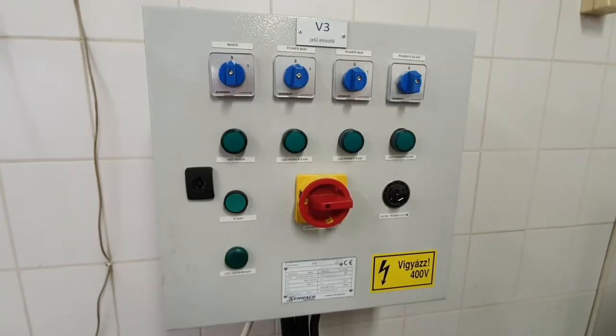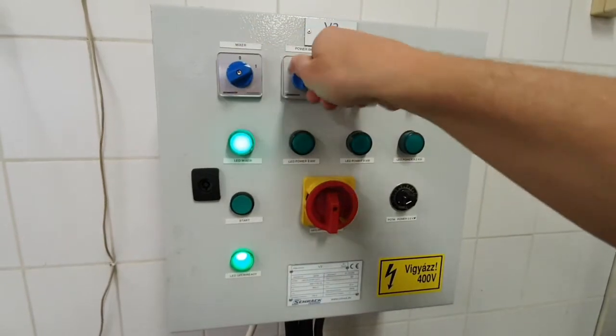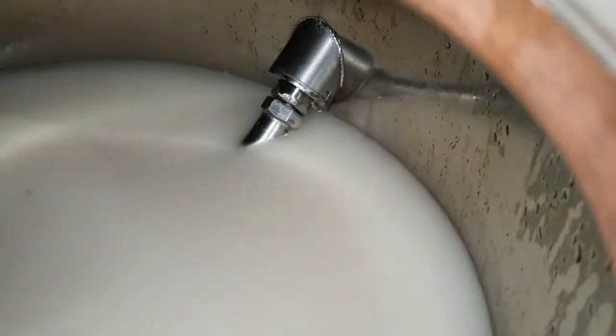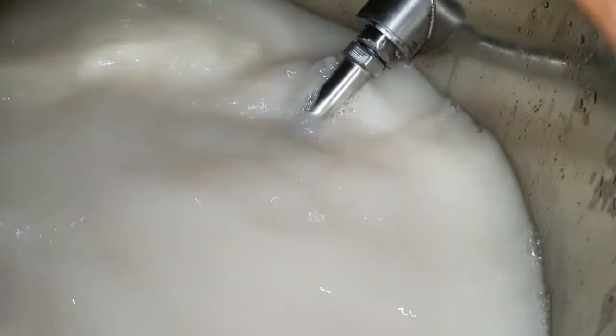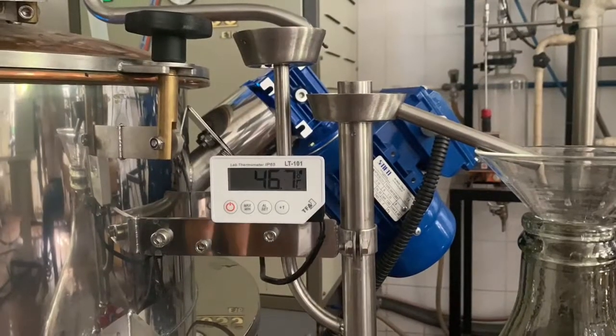Heating up phase. We switch on the electric main switch. First we start the mixer, and then we start the heating with the maximum performance. The mixer should be operated during the whole distillation, because this helps in the distribution of the heat coming from the walls of the cauldron, causing a faster heating-up time and also helps the different elements to reach the boiling point at the same time.